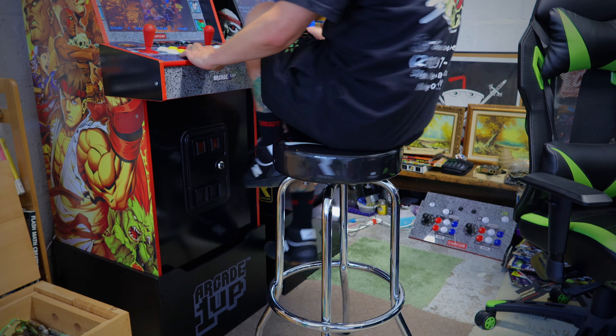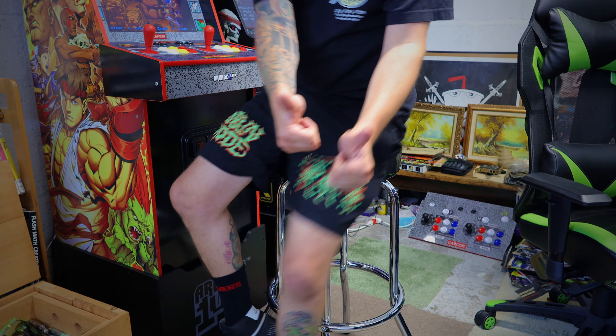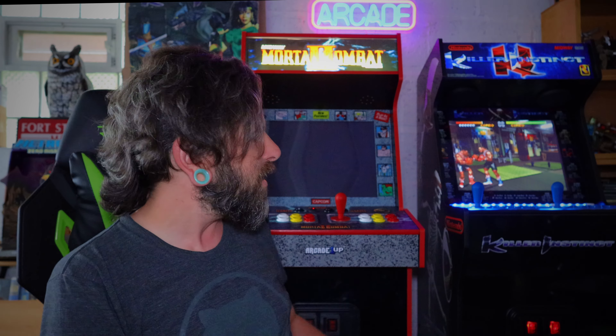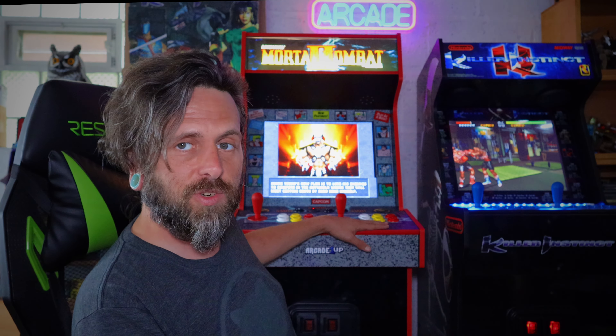Now you've got yourself a spinny stool — more arcade authentic. Well, that's the video for this week. I hope you guys enjoyed it. If you did, give me a like — it's the free social currency here on YouTube. No one has told you today: you are a rad person who deserves love and praise just like everybody else in this world. Get out there today, play some old retro video games, and have yourselves a wonderful day. I've got a whole series coming about modding this Street Fighter machine into an MK2 fantasy arcade emulation console, so stay tuned. I'll see you later.